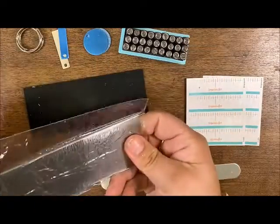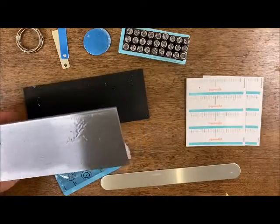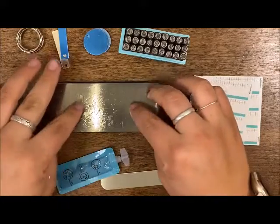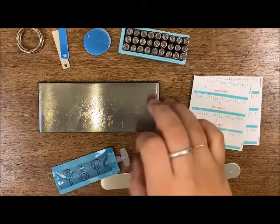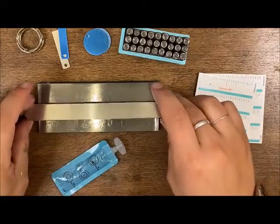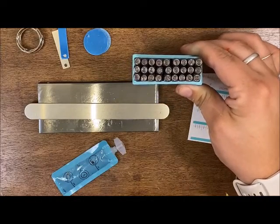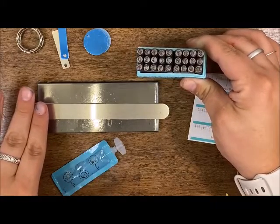Before we get started, I want to show off this basic stamping kit. Your stamping block comes in a package and has a little black rubber piece underneath — that helps absorb shocks when you are hitting your hammer, and helps with crisper marks. This is your practice blank. I really suggest going through your whole alphabet and stamping it all out to get a feel for each letter and how hard you need to hit your stamps.